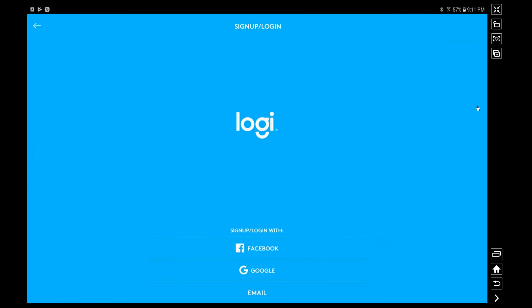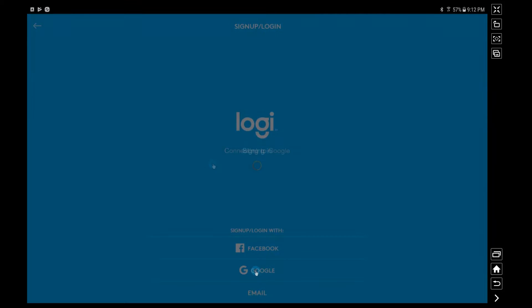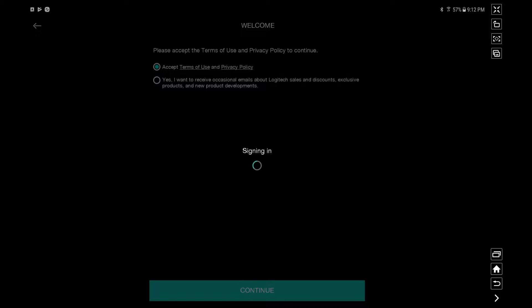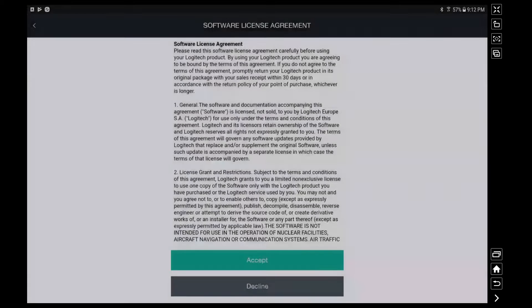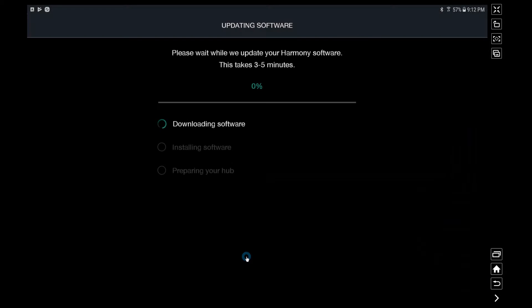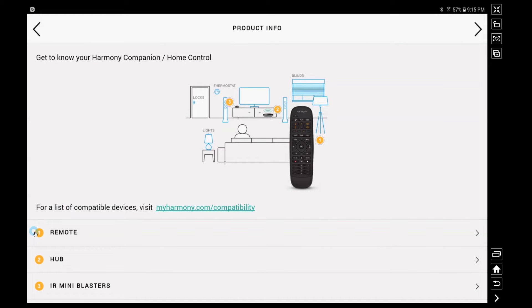They also want you to log in or create an account with Logitech. I'm going to use a Google account here so I don't have to fill out another form, and since I'm on an Android device that makes it exceedingly easy. You'll also have to do a software download to update your hub when you get it — this is pretty standard for hubs like this these days. From there you get a little demo of all the different devices that are part of the package.